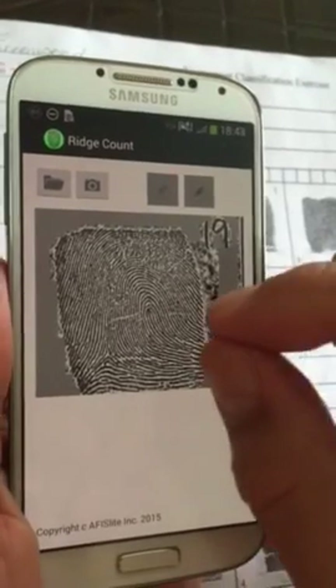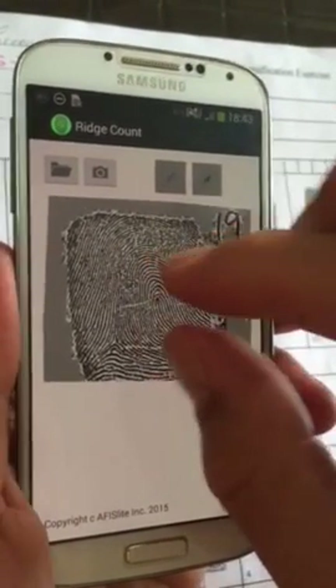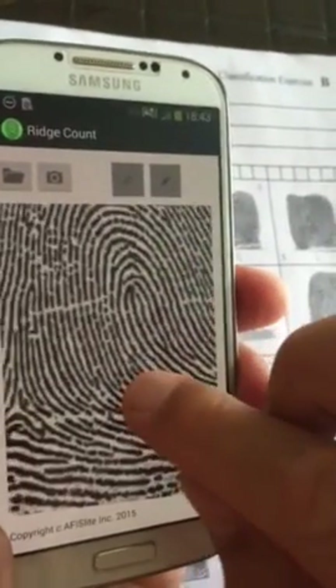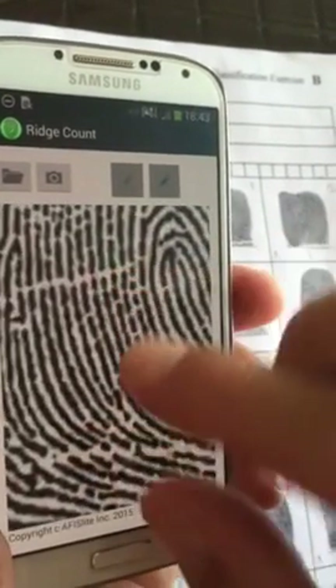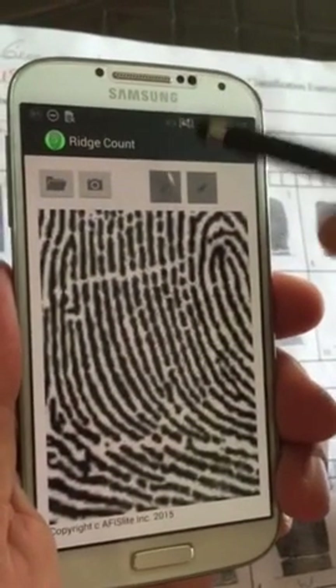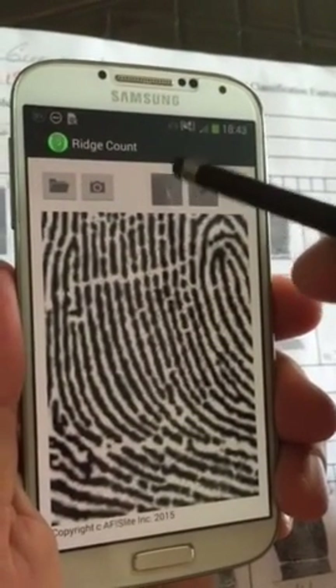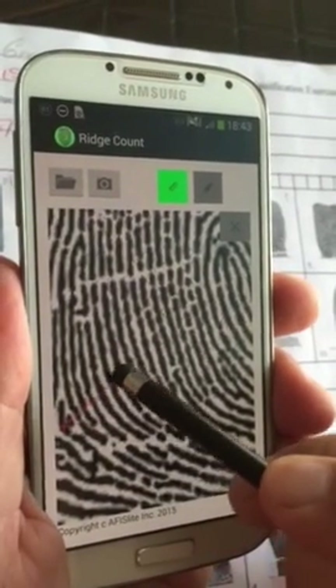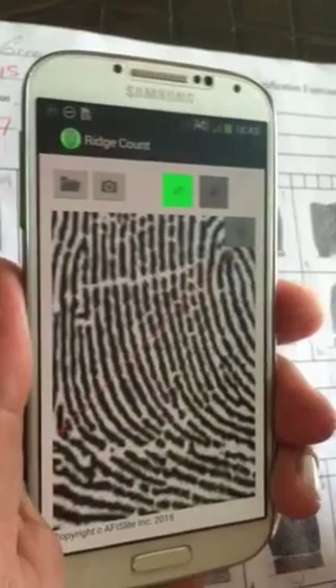What that does is it brings this up, and what you want to do then is expand your print because you've got to get to the core and your delta. Typically what you're going to do is take your ruler here — you've got to put in a guideline, so we'll start here and take it up to here.